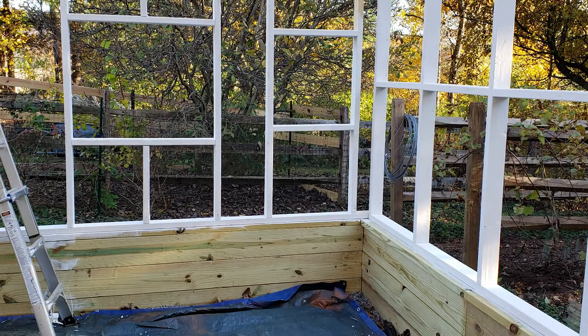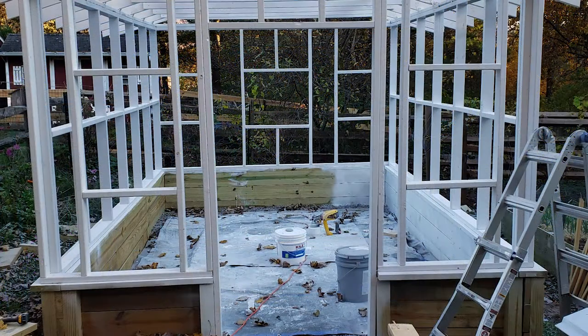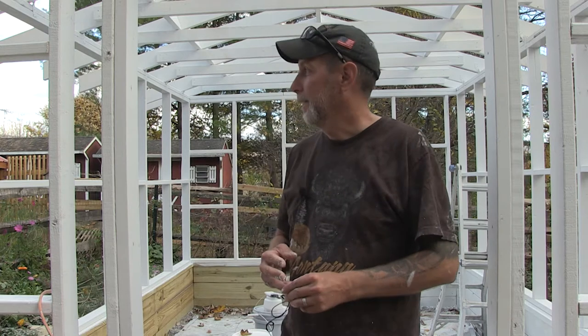I didn't take any video of me painting because that's not really exciting. There are a few pictures here that I'm throwing up onto the screen to show you the progress. But you know, it's just painting — there's not really a DIY. If there are DIY hacks and tips on showing you how to paint better, I'm not the guy to show you that. So I'm just showing you what I've got done so far.